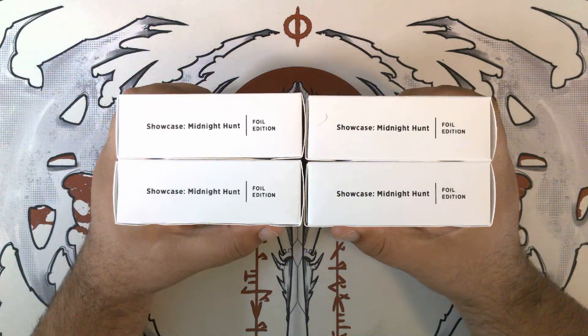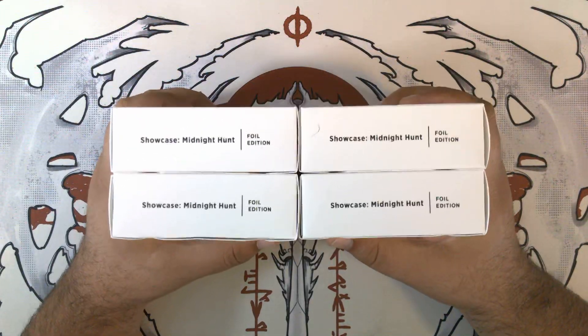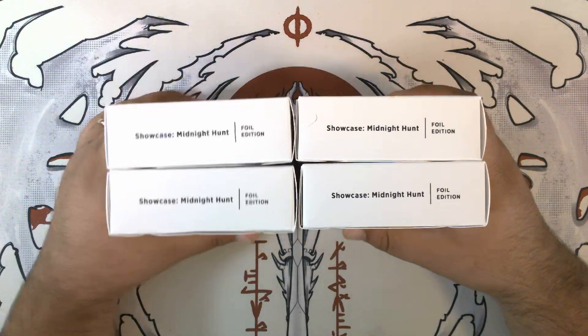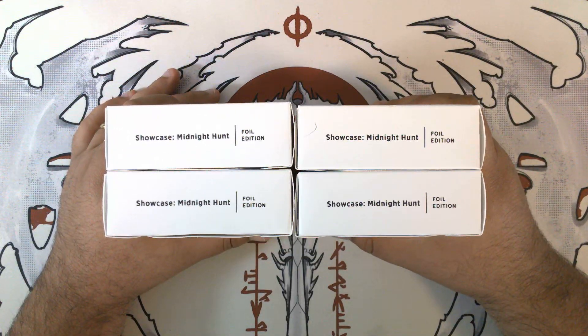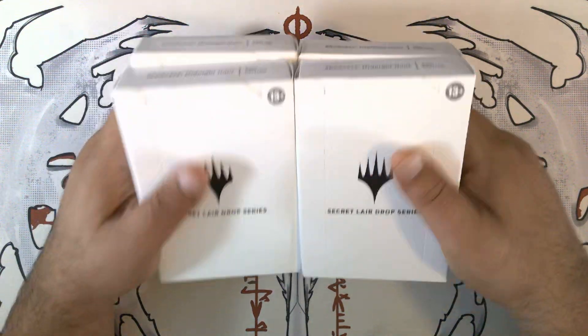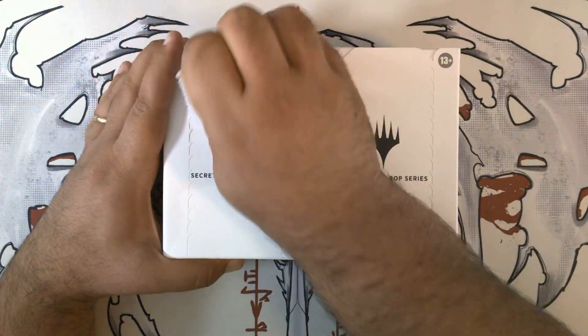Hello, hello, Pete's Packs here, and welcome to episode number 95 of Secret Lair Sunday. This is Showcase Midnight Hunt Foil Edition. Alright, let's get into this.